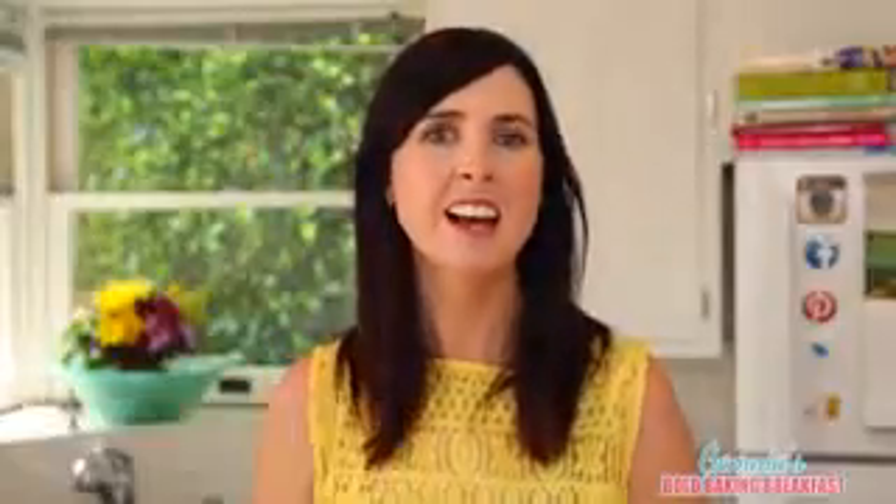The measurements for my recipes can be found below the video on YouTube in the description box. And if you're new to my channel, then welcome and don't forget to subscribe.